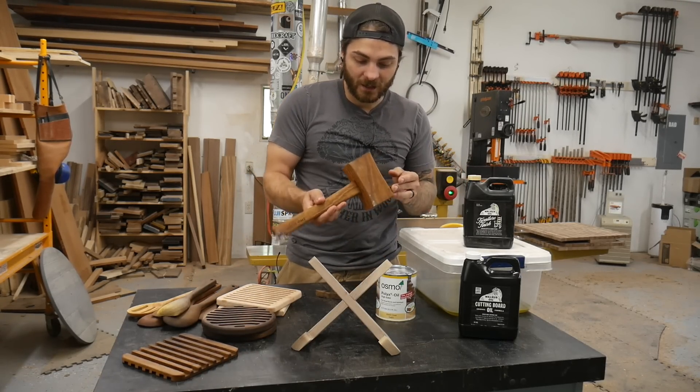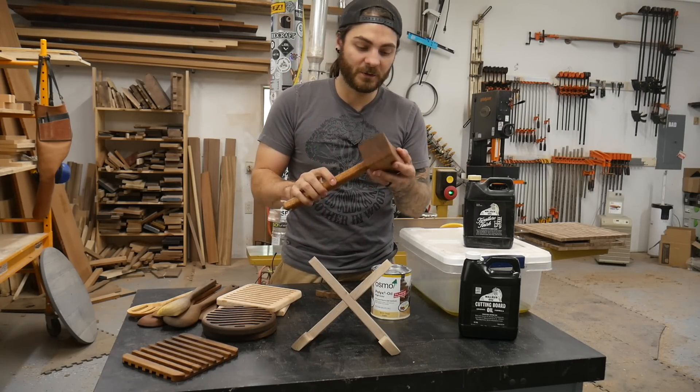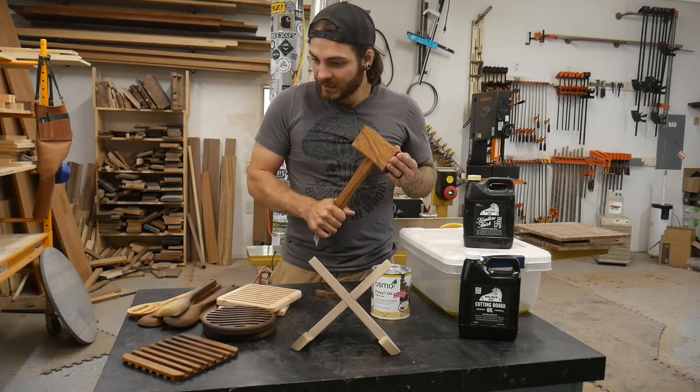That's kind of it for finishing. Same with the mallets — tongue oil or furniture finish would be great on those. And that's the end of the video, hope you guys enjoyed! If you're interested in making any of these projects, we have files available on our website that come with DIY plans to make it as easy as possible. You don't have to buy our files — you can use this as inspiration. Any links to tools or bits we used are in the description below. Check it out and hope you have a great day.